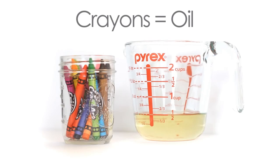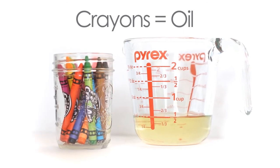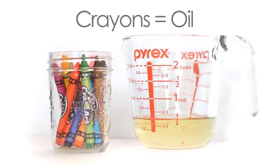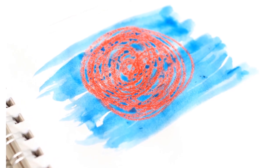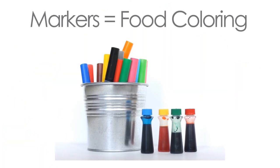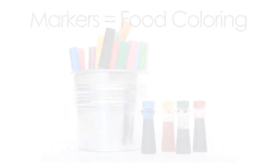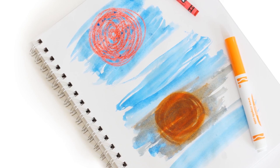Let's think back to our science experiments and see if we can figure out what's happening in our art experiment. Crayons are made out of paraffin wax. Paraffin wax is similar to oil — do you remember what happened when you mixed oil with water? Oil and water do not mix, and crayons and watercolor do not mix. Markers are made out of water and color, just like the food coloring in our first experiment. Markers do mix with the watercolor, turning the paint a new color.